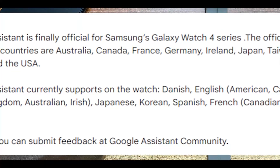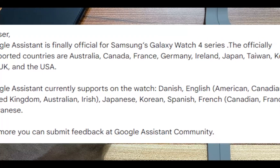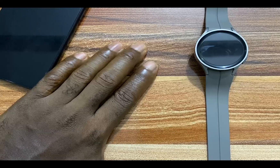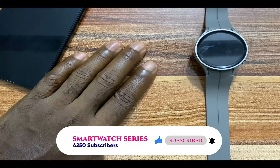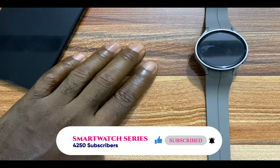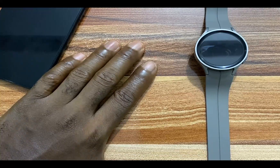If you recall, in May 2022, Samsung had announced the launch of Google Assistant on the Galaxy Watch 4, with the app being available in 10 countries, which includes Australia, Canada, France, Germany, Ireland, Japan, Taiwan, Korea, UK, and the US. By default, Google Assistant is one of the preloaded apps that comes with your Galaxy Watch 4 and Galaxy Watch 5. However, for some users, Google Assistant is not showing on their Galaxy Watch. And if you go to the Google Play Store and try to use the search bar to search for Google Assistant, the app is not available yet.